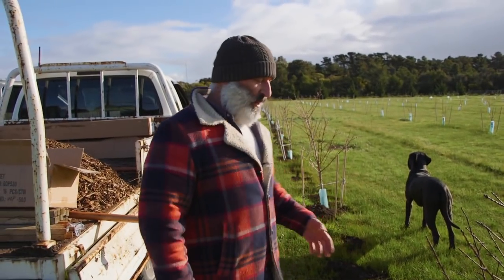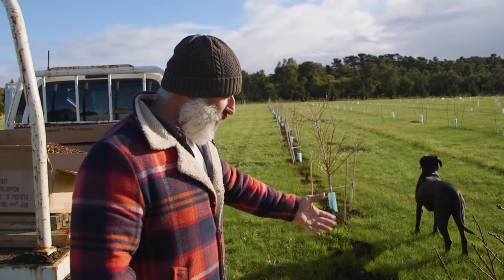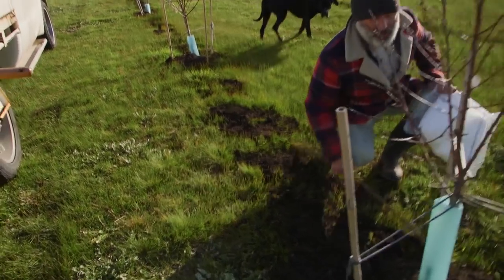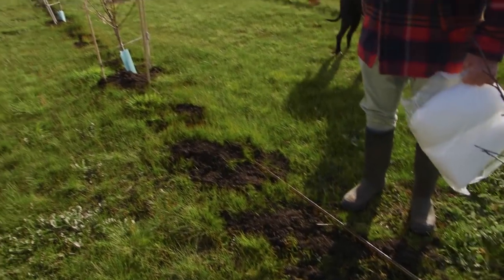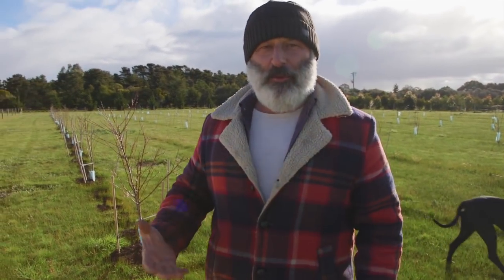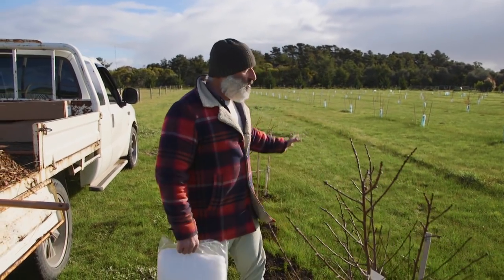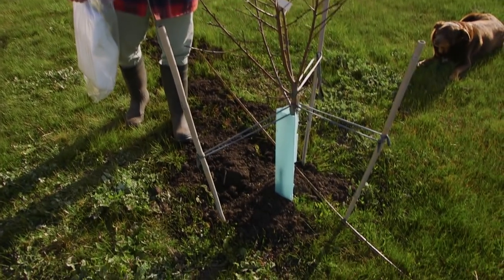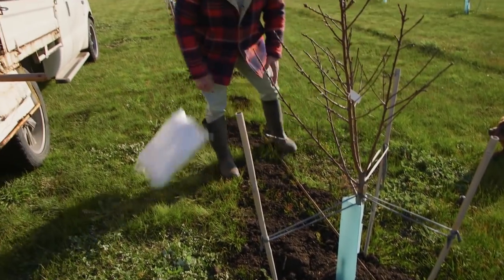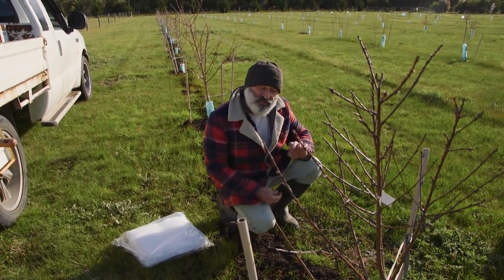I was going to spray the weeds but haven't on this one. I only use Slasher, a natural form of herbicide, and I will deal with those weeds. What I'm going to show you is the compost and the irrigation — a drip line running through here. I turn it on regularly, not in winter, but in the spring and summer period. For those with a few trees, you can create a ring around your tree with a drip line, or put two rows on either side of the trunk for a wider spread of irrigation.